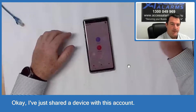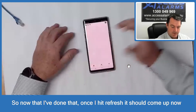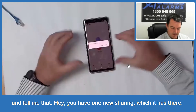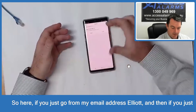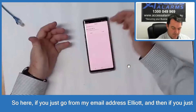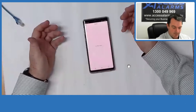I've just shared a device with this account, so once I hit Refresh, it should come up and tell me that I have one new sharing — which it has. If you go View Now, it'll bring the device straight up and you can accept or reject it. So here, coming from my email address Elliot, just go Accept and you will now be able to see all the cameras and connect to it.